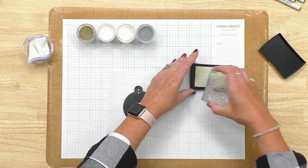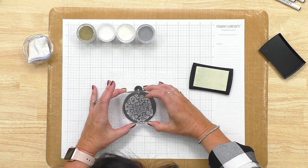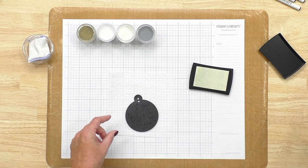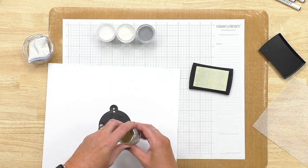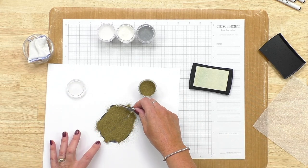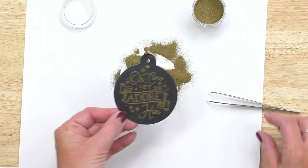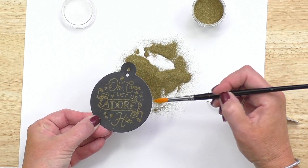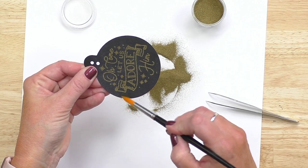We're going to use the VersaMark pad and ink up that 'Oh Come Let Us Adore Him' stamp, then stamp that right in the center of this black cardstock tag. Now I'm going to grab an extra sheet of cardstock — you can use scratch paper, whatever you have handy — and take our gold embossing powder and just sprinkle that over the top of what we've stamped. I'll pick that up and shake all the excess off. You can always take a paintbrush and brush off any little pieces of embossing powder that may still be sticking, but there should be very few when you use that anti-static pouch.